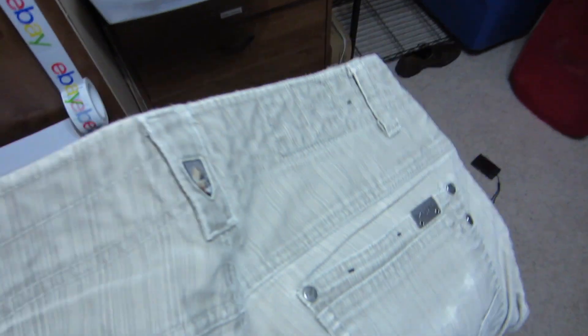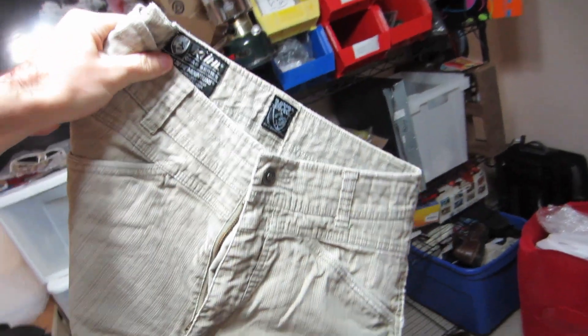We had one eBay sale overnight in this drawer. This pair of really cool pants sold for $49. So that's awesome. We'll get those out.